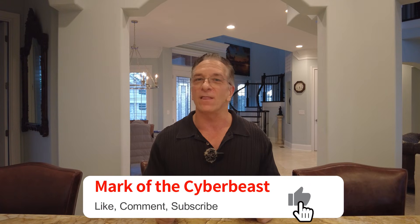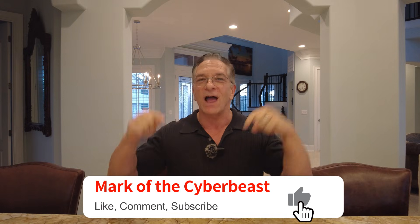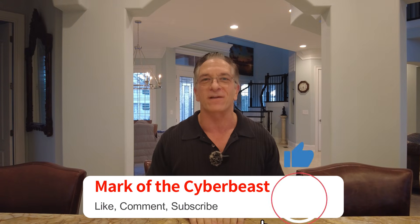Thank you for joining us this week. Please tell your friends, and remember — comment, I want to hear your questions. Hit like, hit subscribe, and we'll see you next time on Mark of the Cyber Beast.